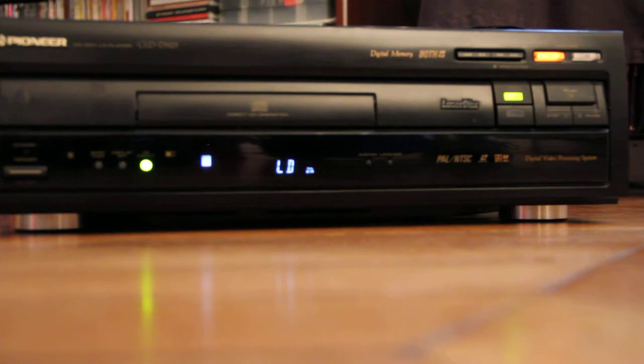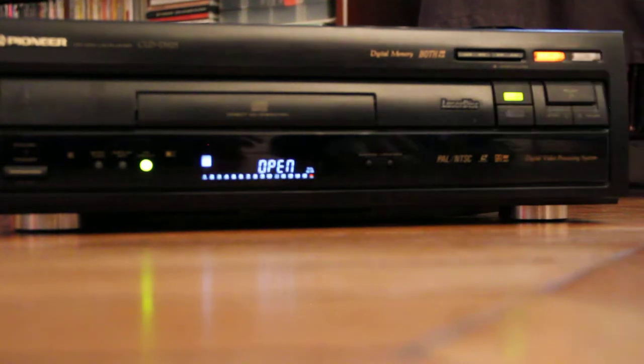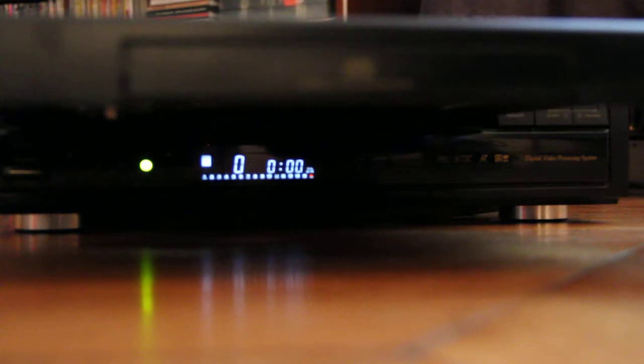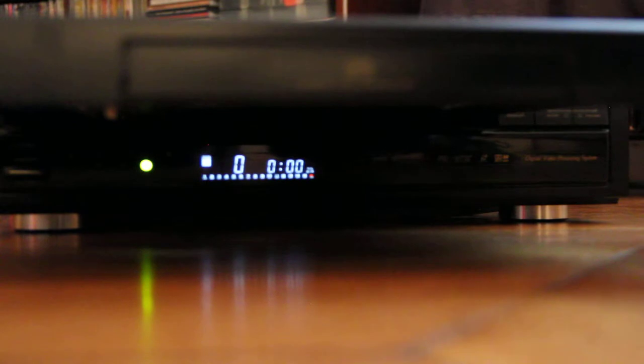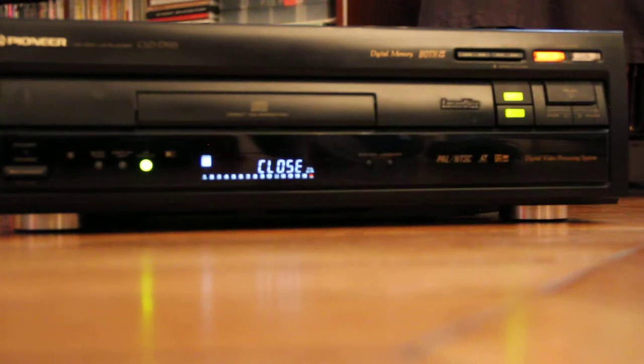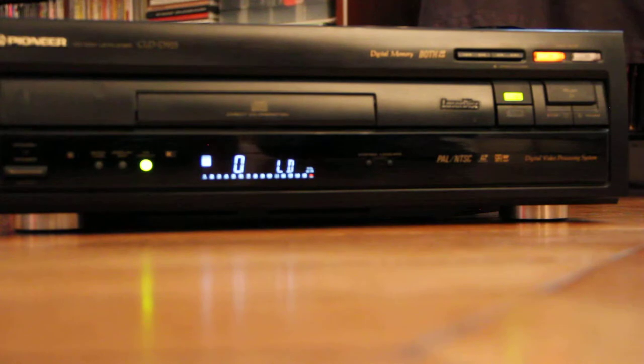I hope there is a disc inside. Let me see... Okay, great. So it's a really cool disc inside. You're gonna be very happy to watch some scenes of this movie.